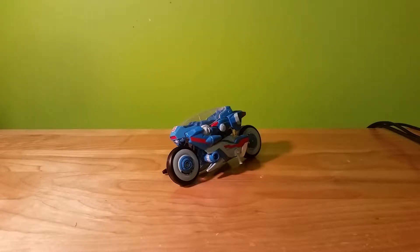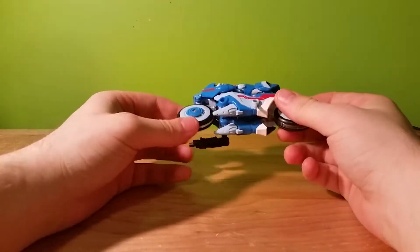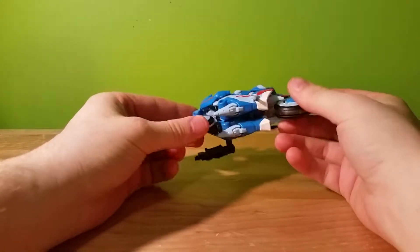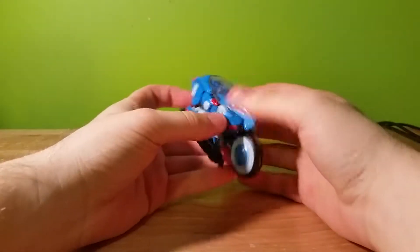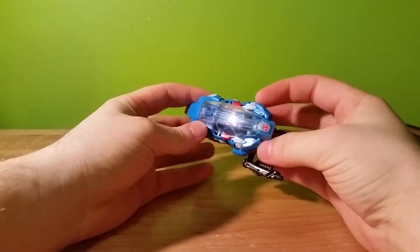Hello there, this is TransformersFanG138 and I'm here with a video review of — well, I was going to say Tron Legacy Classic Style vehicle light cycle, but I'm kidding. This is actually Transformers Generations Chromia.